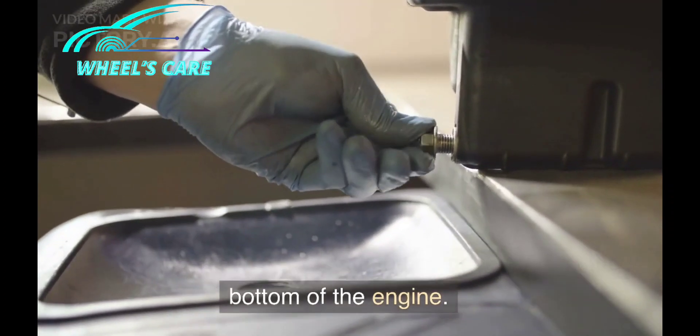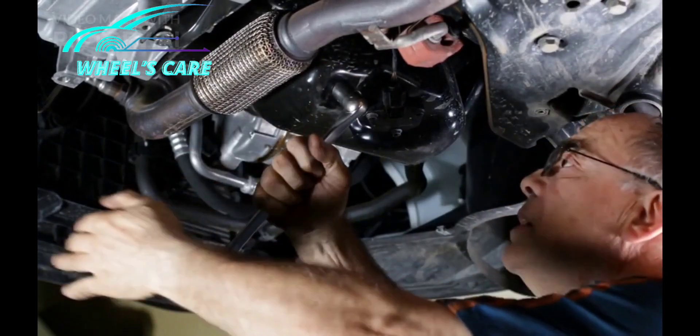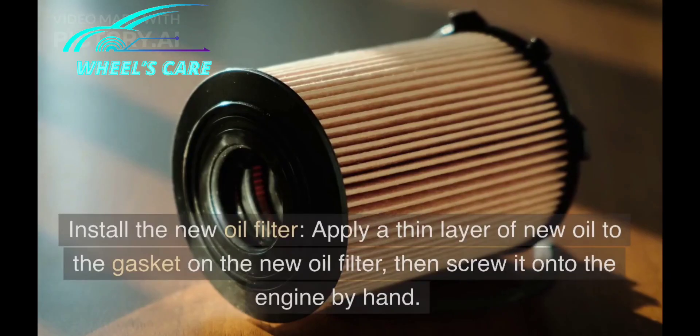Locate the oil drain plug on the bottom of the engine. Use your wrench or socket set to loosen and remove the plug. Then locate the oil filter and use the oil filter wrench to remove it.